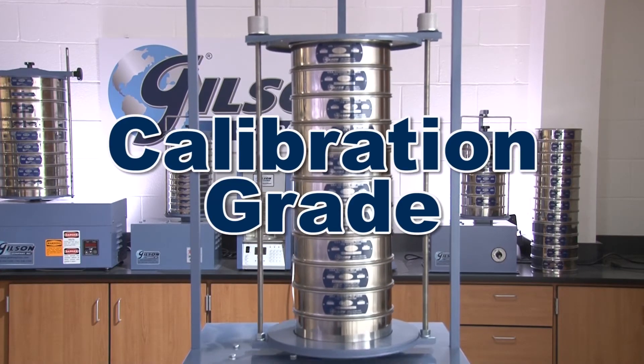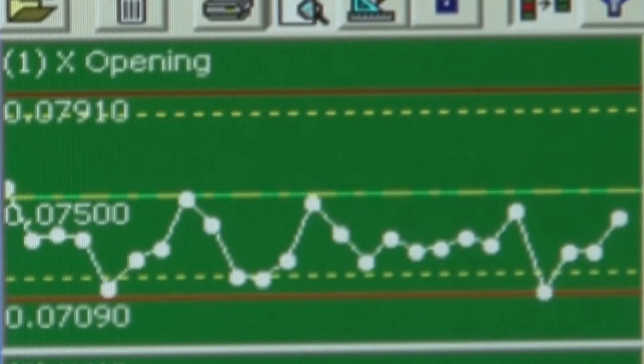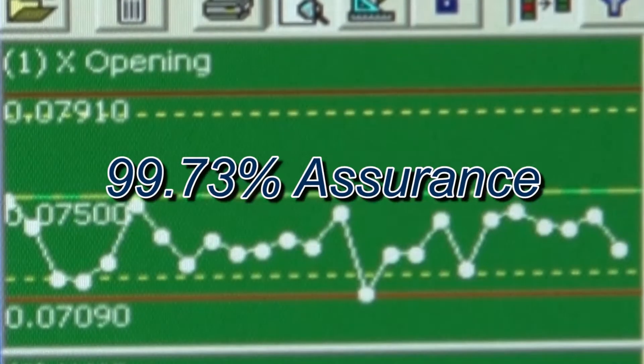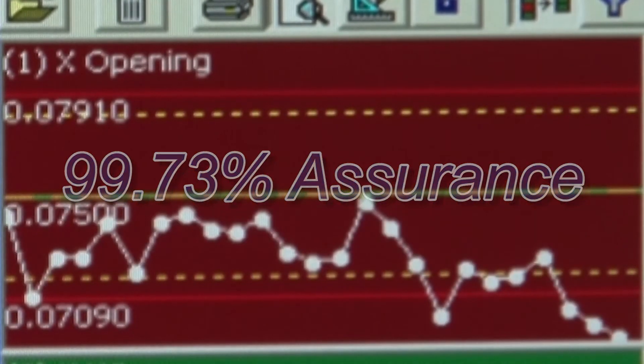Calibration grade sieves should be used in applications where a very high degree of accuracy is required. Calibration grade verification measures two to three times more openings with a 99.73% assurance that your test sieve or screen tray meets ASTM or ISO standards.